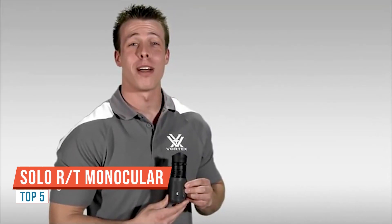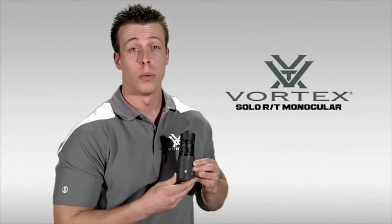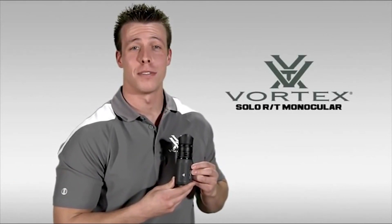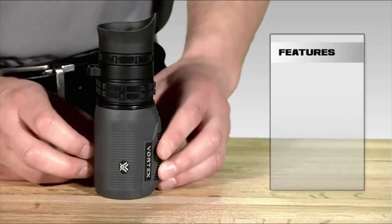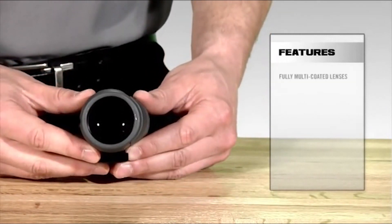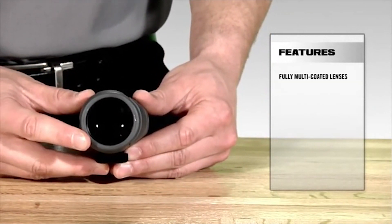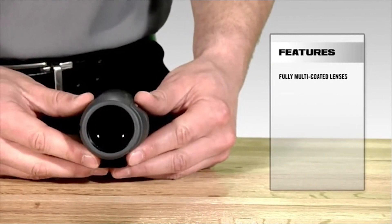I'm Jimmy over at Vortex Optics, here to introduce you to our Solo Recon Tactical Monocular, offered in an 8x36 configuration. Let's take a closer look at the Solo Recon Tactical and see some of the features that make it a great choice for observation and range estimation. The Solo RT's lenses are fully multi-coated with non-reflective coatings, which provide excellent light-gathering capability in low-light situations.